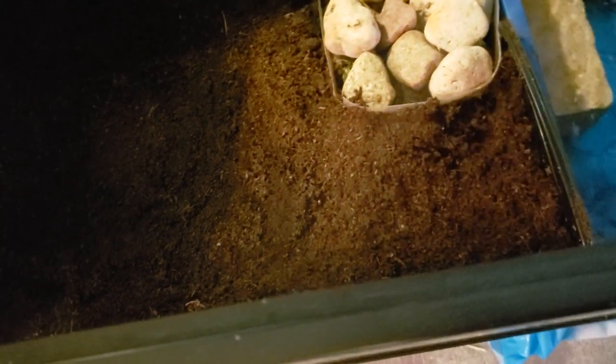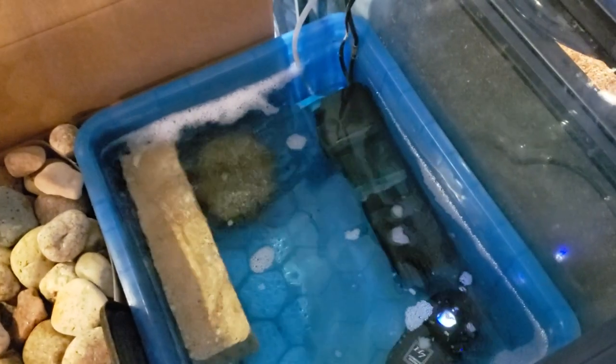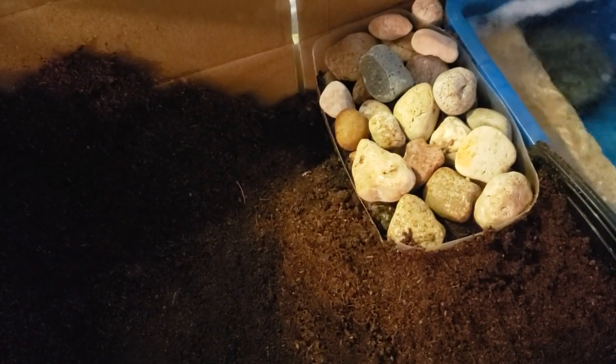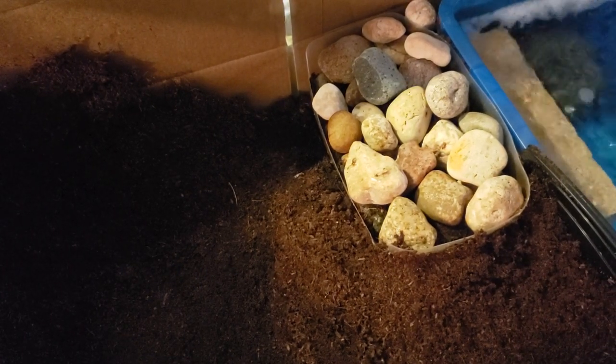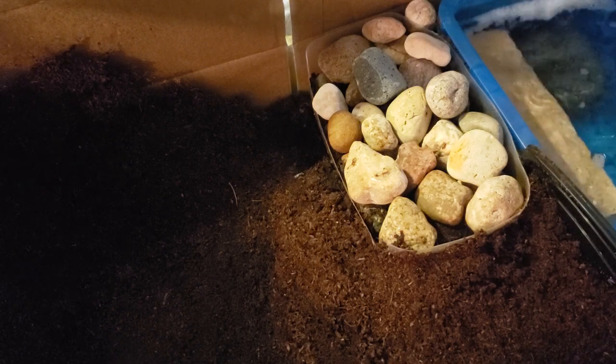But then, some of you may notice — where is my pixie frog? I don't see him anywhere. Could he be in the water? No, he's not. In fact, today I'm going to go over something that's probably kind of rare for people to see. You already know what it is because of the title, so we can forgive the horrible acting in the front. But — a hibernating pixie frog.